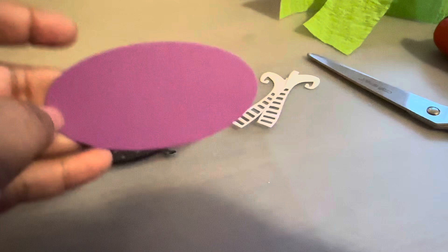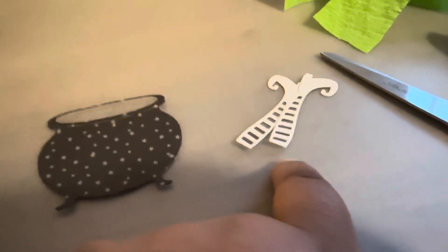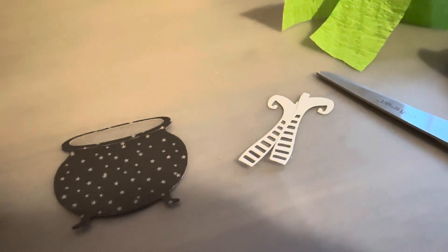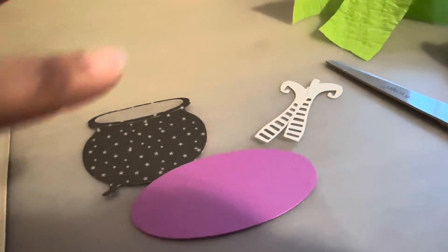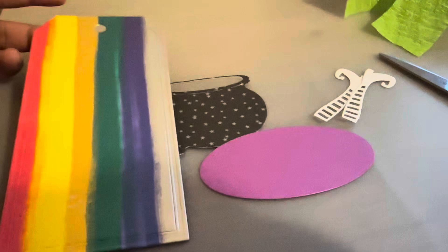I have this oval shape that I cut out, this cauldron piece, and then these witch legs. I'm going to try to create this scene on this tag and we'll see how that turns out.